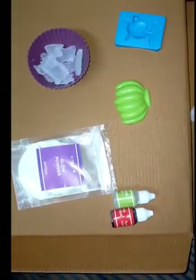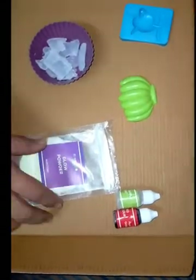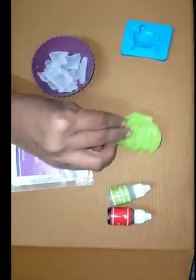Hello guys, today we are making a soap with the glow powder and colors of banana mold and dolphin mold.